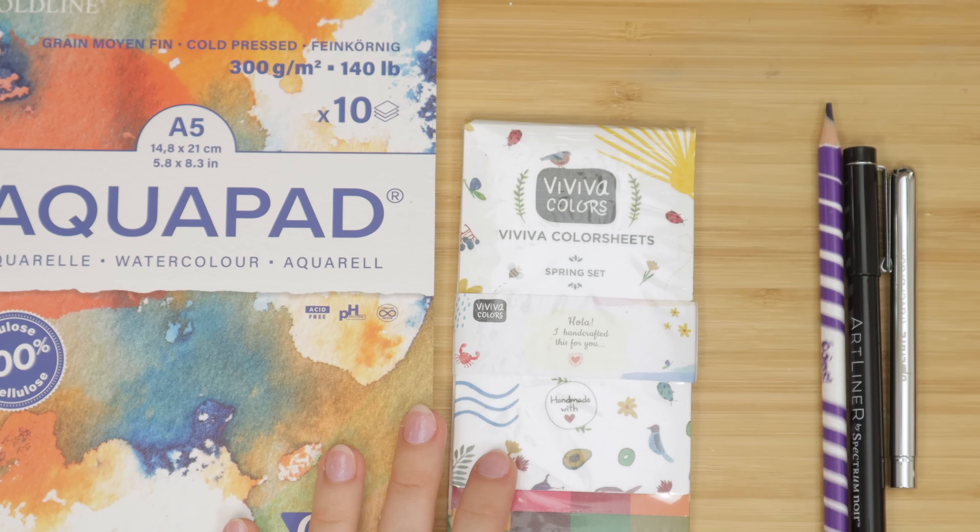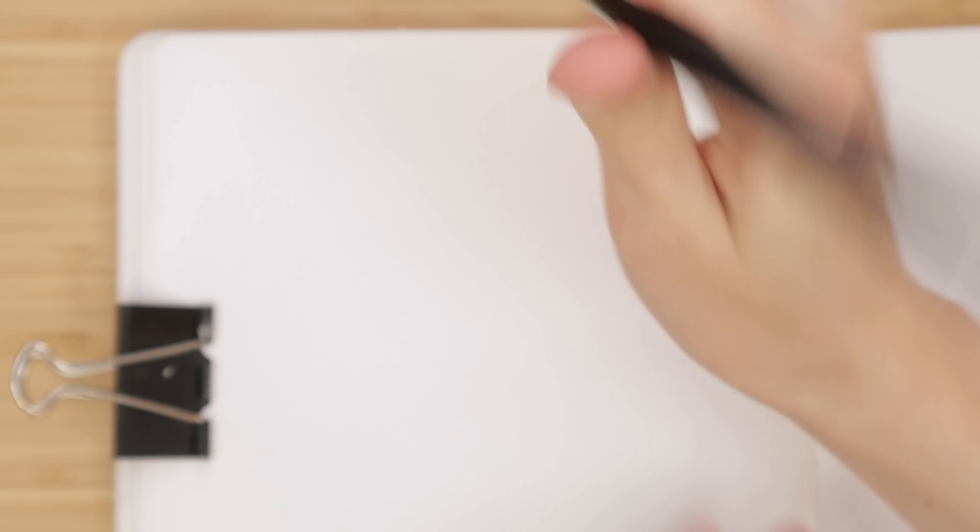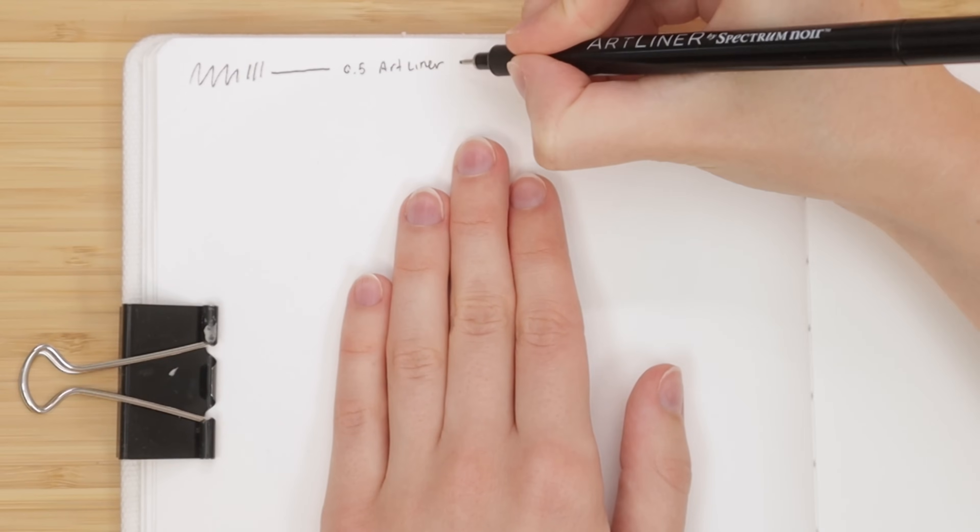So that is everything that came in the box — a nice little selection, I think. I quickly wanted to swatch the items before diving in.